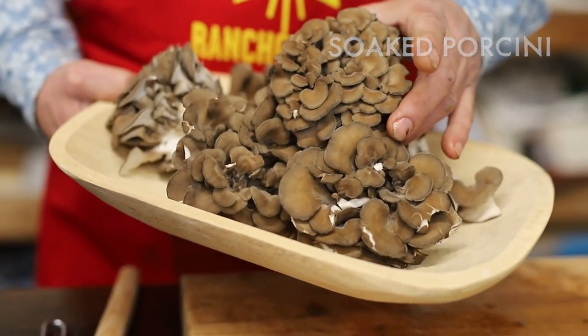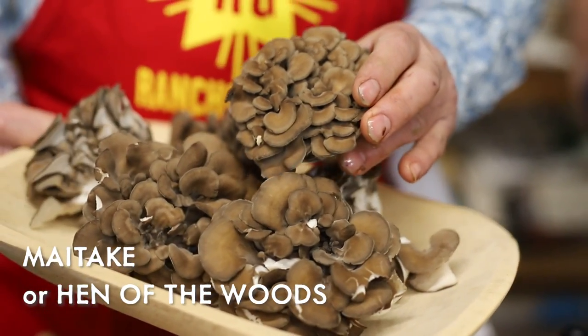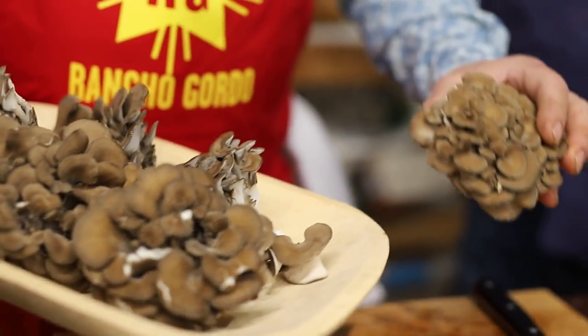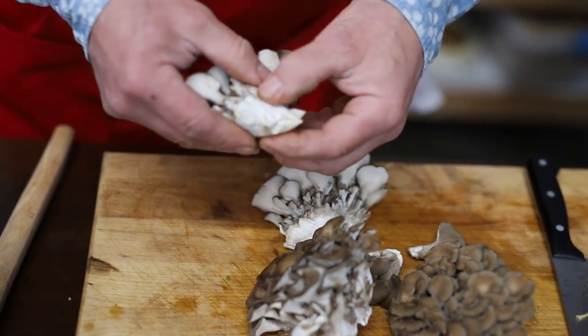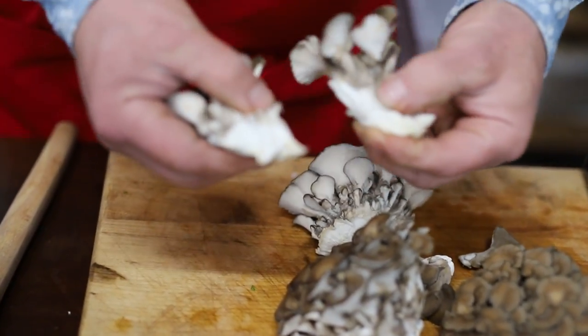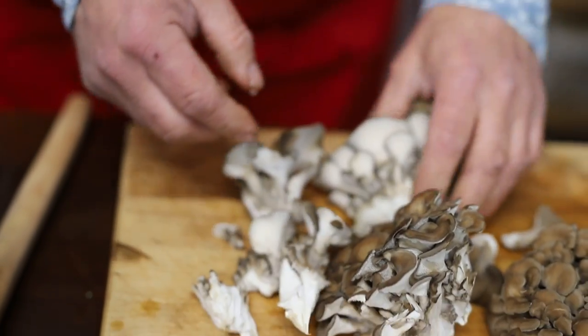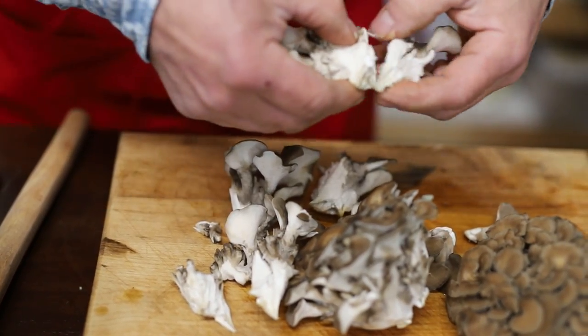These are maitake mushrooms, or in English, hen of the woods. In Italian, grifola — which means griffin. Just break these apart. They come apart and you don't need to cut them. Just break them gently into little wedges because they'll be really nice in the stew.